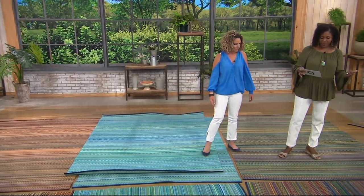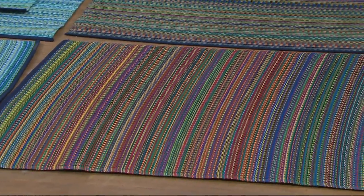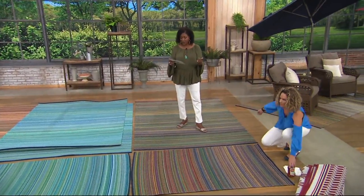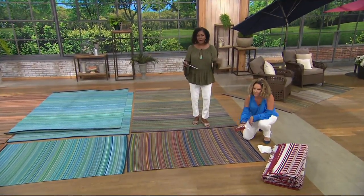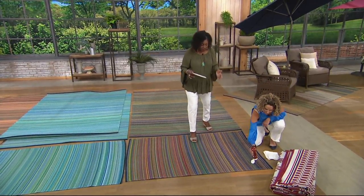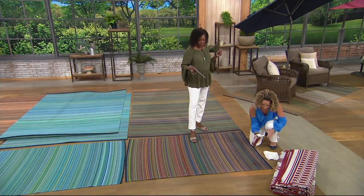They're brand new, item number M56503. Take advantage of free shipping and handling — that would be $5.50 on the 4x6, and $7.50 on the larger size, free off the table. The price is $42 or $92, and you can take advantage of easy pay: four months at $10.50 for the 4x6, or four months at $22.75.